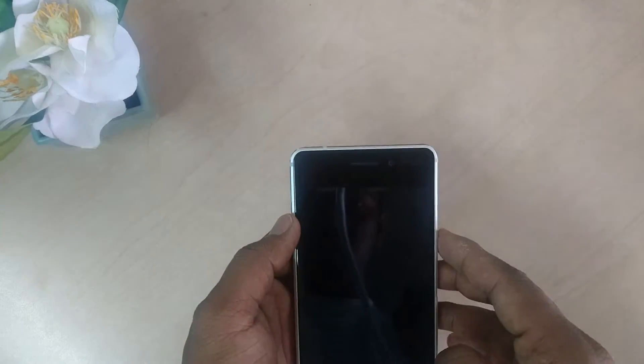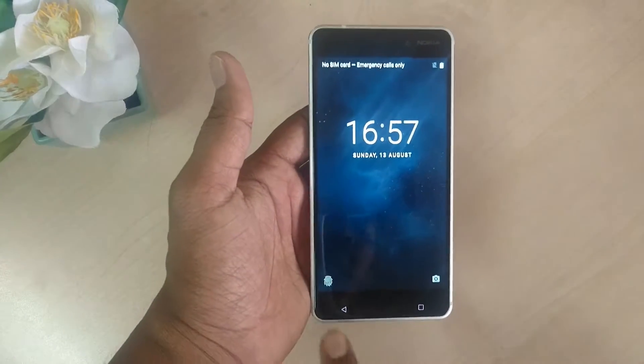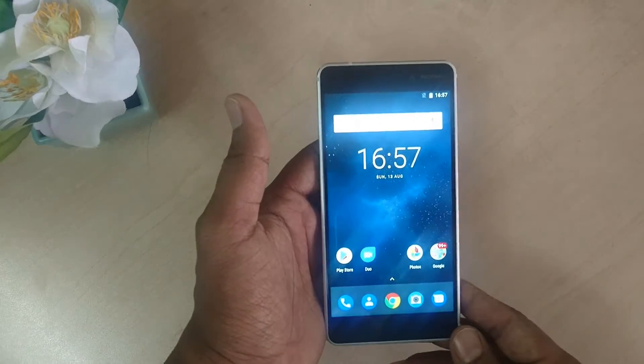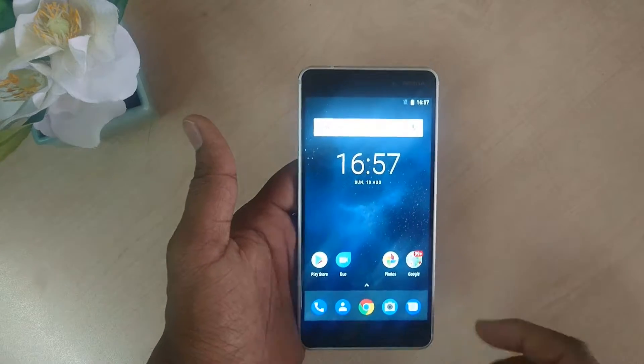If we take a look at the front side, we are getting an 8 megapixel front camera. At the bottom we are getting a back button, on the right side an options button, and a menu button which also works with the fingerprint sensor.